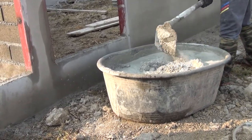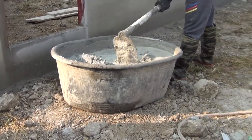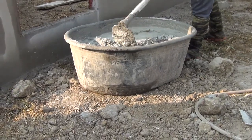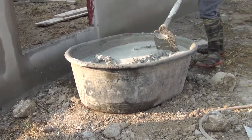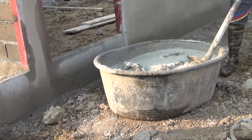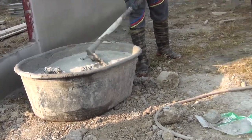It started to crack on the bottom. Well, that tub right there is, what, four years old? You put a lot of work on this. Yeah, it's been a lot of work. It's like four years old.